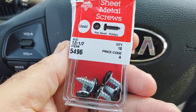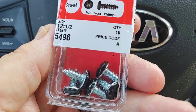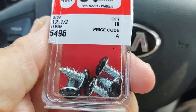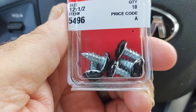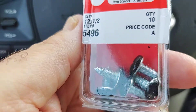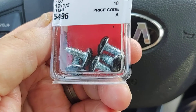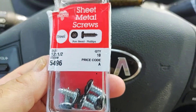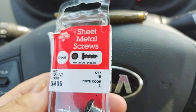I painted the tips black. I use a paint that hardens — this is actually just fingernail polish, but I normally use something else, can't think of the name right now. Anyway, instead of buying the Nikko weights, which you get three for like six bucks or some astronomical number, use sheet metal screws. These are 10 for a buck something — I got these at Ace Hardware.